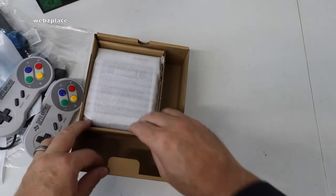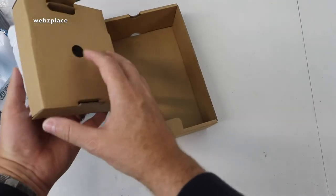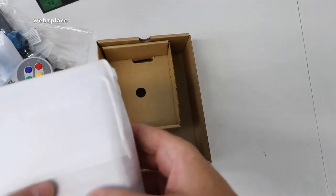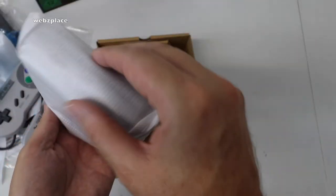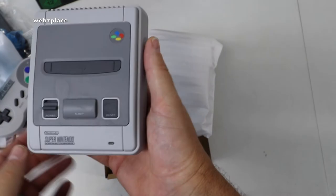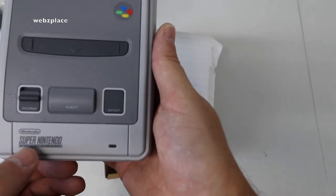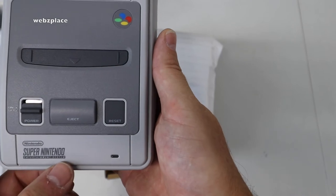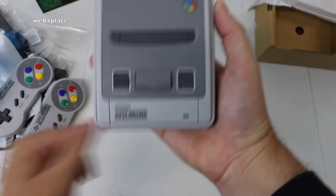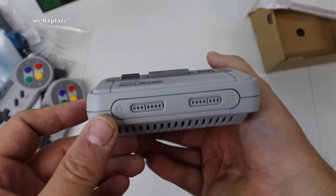And then of course the last thing — the holy grail itself. Just tip it over like that — oh look at this, look at the size of it, it's tiny! And there it is in all its glory — the Super Nintendo Entertainment System. It looks so awesome, and there you can see it indeed in the palm of my hand. Wow, that does look cool.